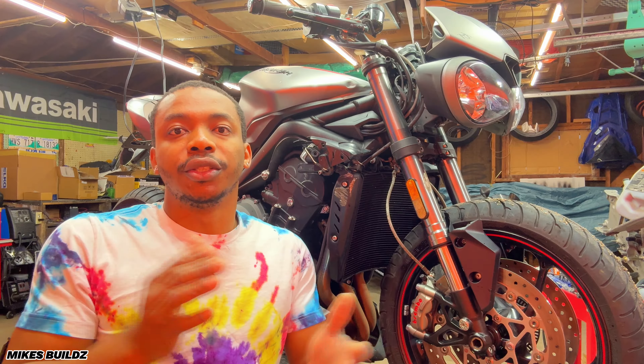Let me introduce to you this 2018 Triumph Street Triple RS. When I purchased this bike, I did not know a whole bunch about it. But since then, I have done a ton of research on these bikes and they're simply amazing. Starting in the front end over here, we have these beautiful M50 Brembo calipers — monoblock calipers. Very, very good quality stuff.